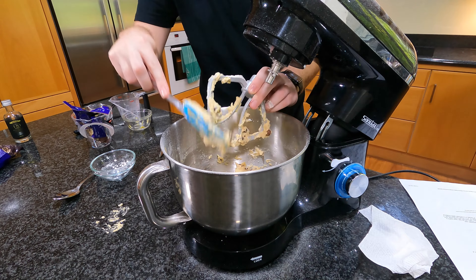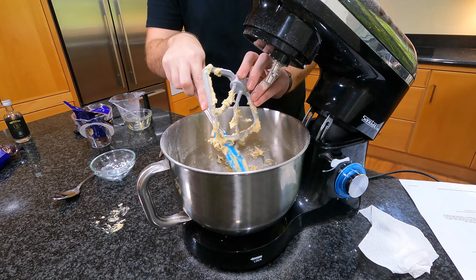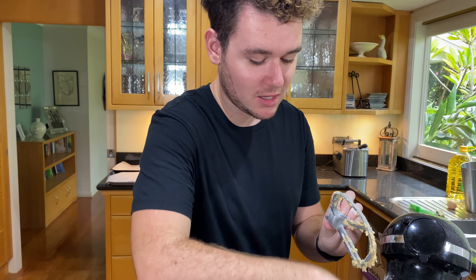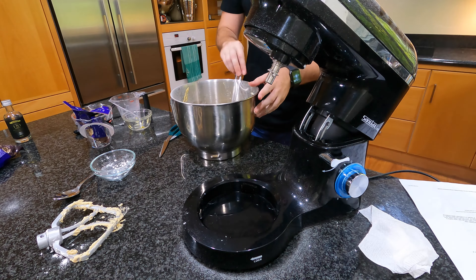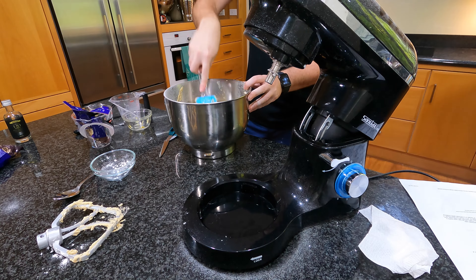Whenever I make these cookies, they really never last longer than a day or two — they're so popular in my house. But if there are too many cookies, you can always freeze the dough. Put it in the fridge, set them into little balls to harden, and then freeze them in snap lock bags. When you want them, just pull them straight out of the freezer, let them defrost a bit, and then put them in the oven.